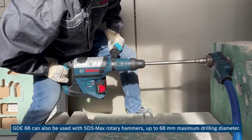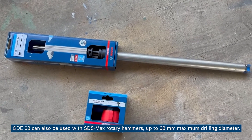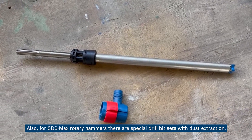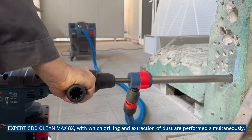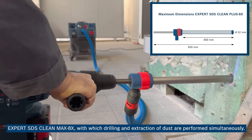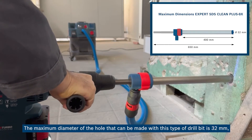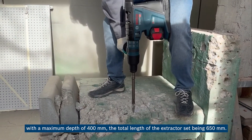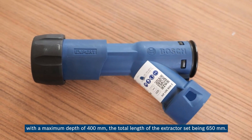The GDE 68 can also be used with SDS Max rotary hammers, up to 68 millimeters maximum drilling diameter. Also for SDS Max rotary hammers there are special drill bit sets with dust extraction: the Expert SDS clean max 8x, with which drilling and extraction of dust are performed simultaneously. The maximum diameter of the hole that can be made with this type of drill bit is 32 millimeters at a maximum depth of 400 millimeters, with a total extractor set length of 650 millimeters.